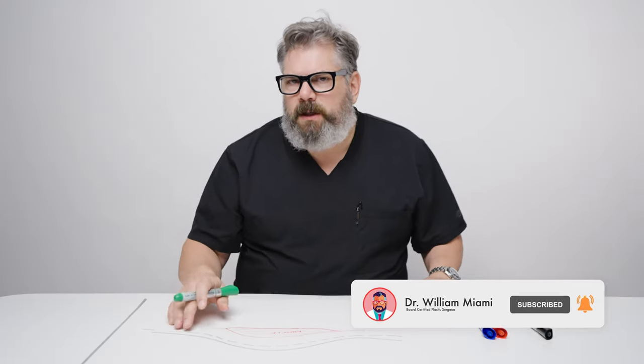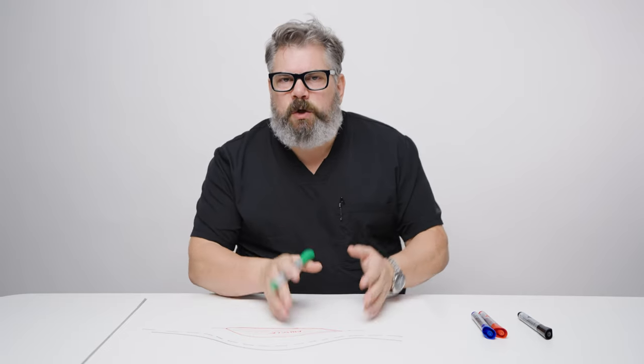Welcome to another episode of Behind the Mask, season four, BTM. I said I'm going to become a little bit more sophisticated with season four. I'm going to be talking about things that are maybe a little bit more complicated. I'm assuming you've watched seasons one, two, and three — those are some of the basics. Now we're going to take it up a notch. I'm not trying to make you a plastic surgeon, but I really want you to understand what we do.